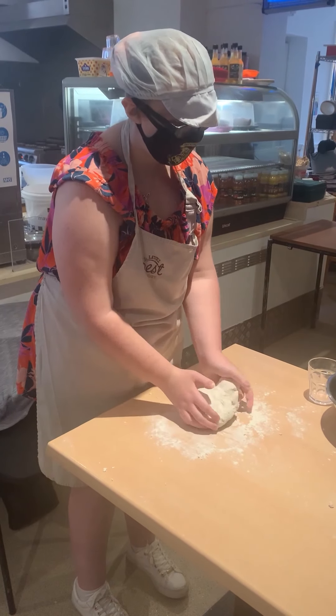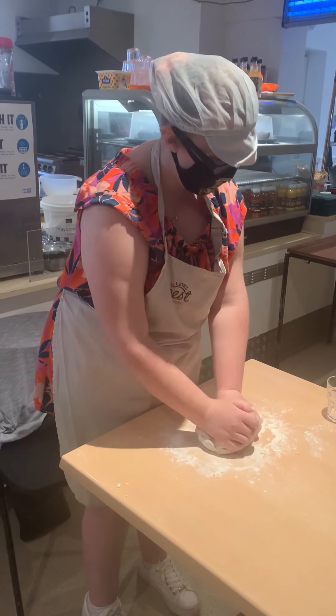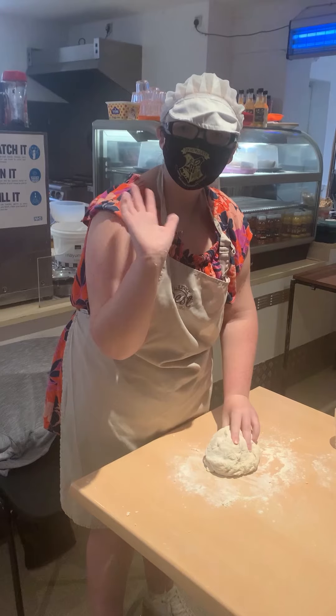Hello Dakin Bakers. Today we have Lauren kneading the bread dough for pizzas. It's her first day in a full session. Lauren, would you like to say hello? Hello guys!